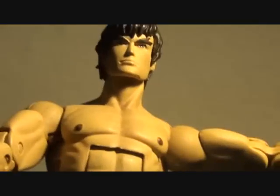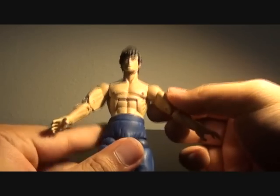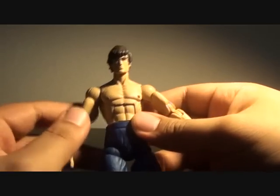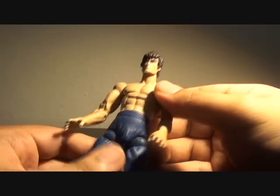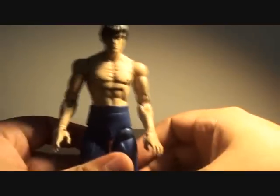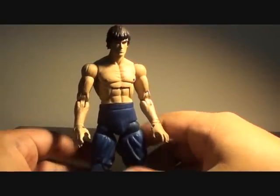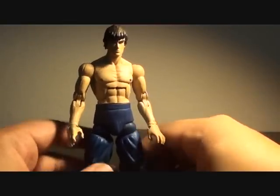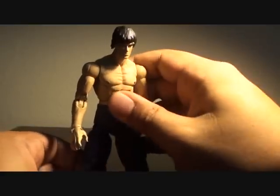Even if you've stored this one in a glass case or never removed the figure from the box or the plastic case, it will flake off. So it depends on whether you want to take this figure out or keep it mint in a sealed box.